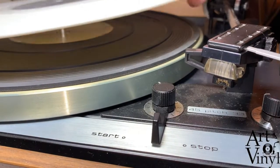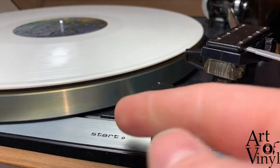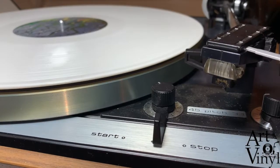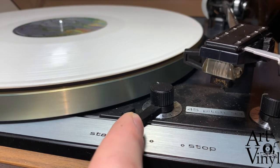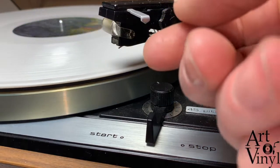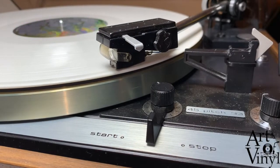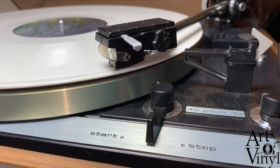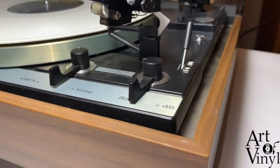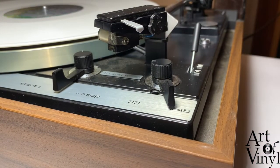Now there is only one thing left to do and that is to test the record player with a record. Make sure that the first time you test it, you guide the arm — if it drops next to the platter, you will be able to catch it before the needle hits anything and causes damage. If the arm doesn't fall into the correct position, you can adjust the positioning by moving this lever over to the 45 side where it will reveal a hole.